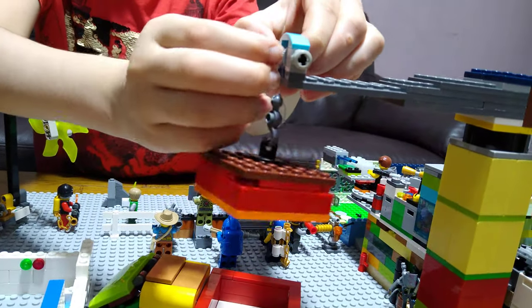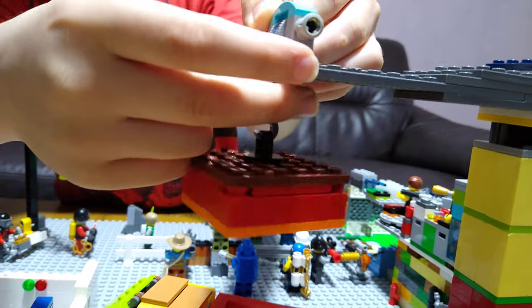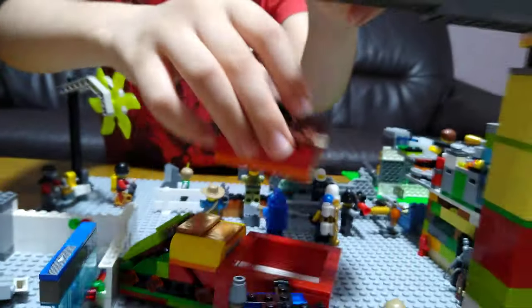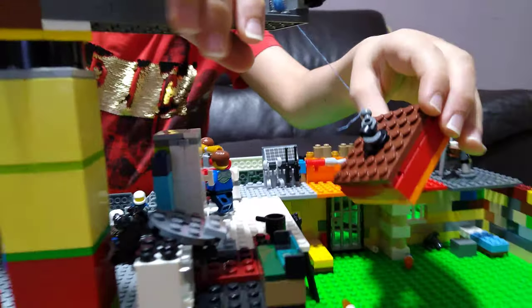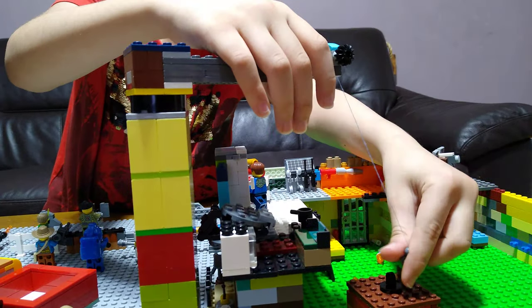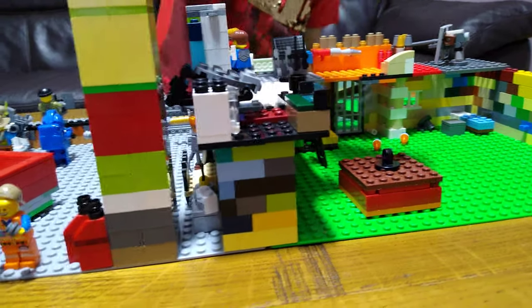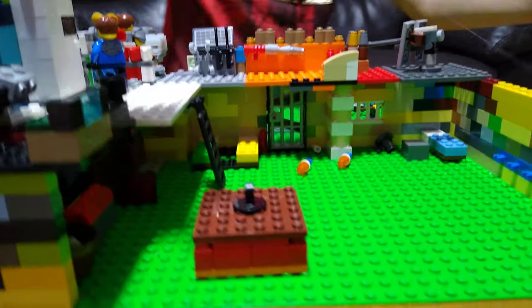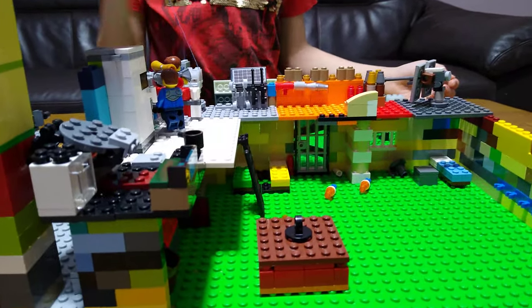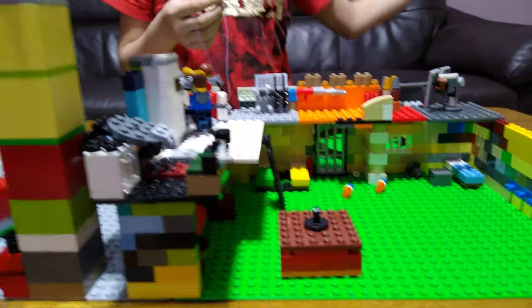The crane didn't work perfectly today — yesterday it did. It goes a long distance though, and on the ground it even reaches into a different room, so if stretched it'll go all the way in there. I'll try it again in the how-to-prepare video.